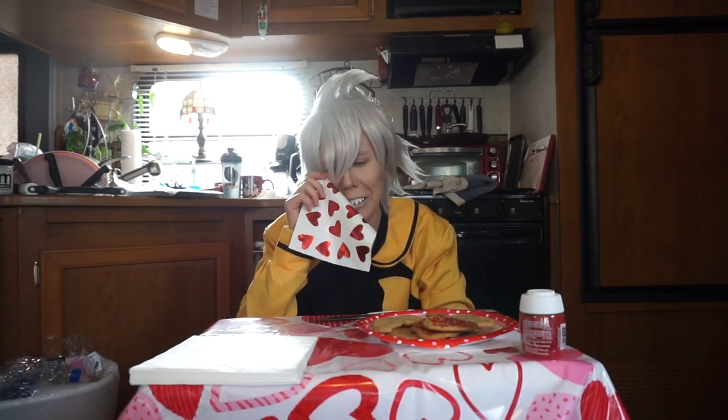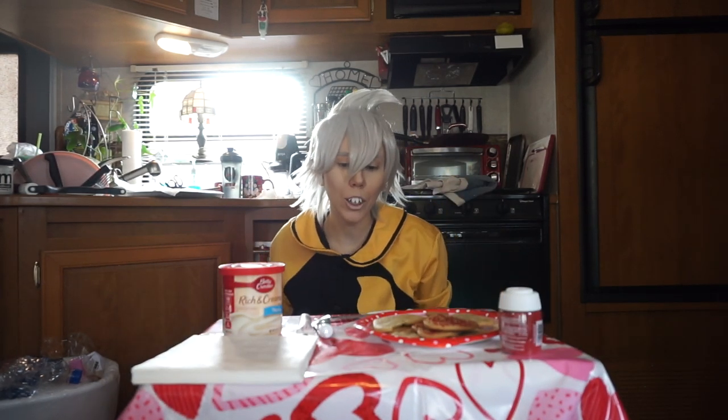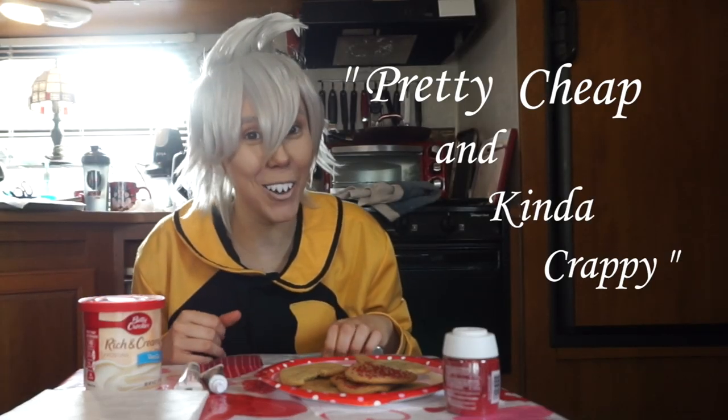I wish that I'd never been born. Oh God! Everything's Valentine's Day related! I'm sick of this shit! Sorry, mental breakdown aside, let's keep going through this video. We have vanilla frosting and these two colored frostings, which are really cheap and probably crappy, but here we are. I feel like that's pretty on brand for me — pretty cheap and kinda crappy!